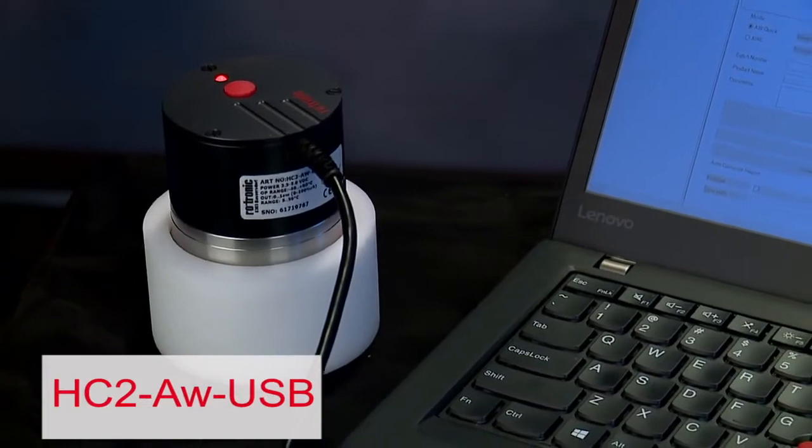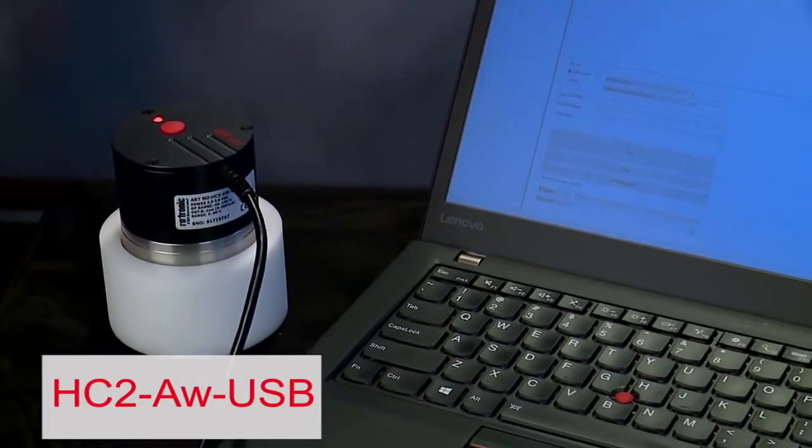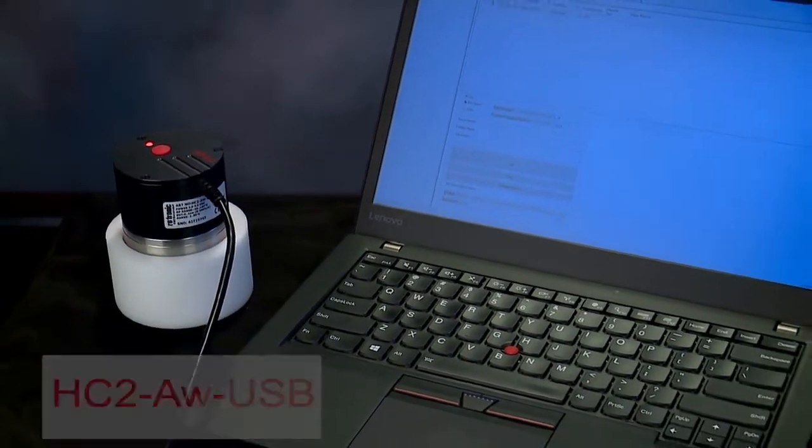Hi, in our first video on water activity measurement, I reviewed Rotronic's line of AW instrumentation and demonstrated the ease of testing using the HC2AW USB probe and Rotronic HW4 software.